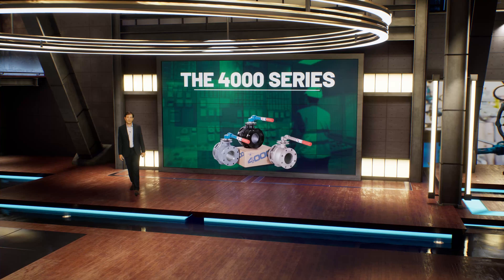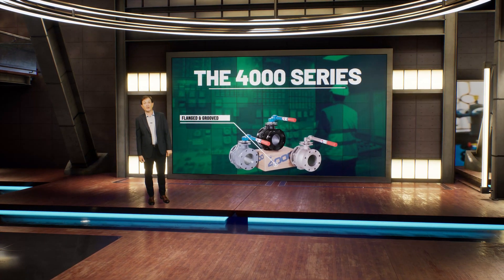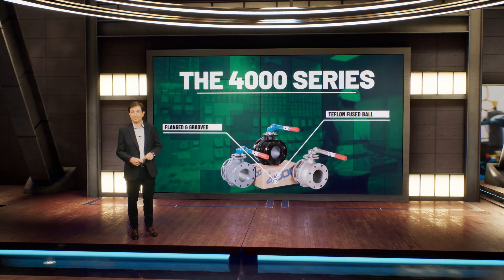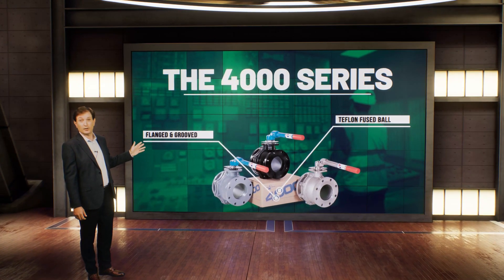The 4000 series is a family of cost-effective flanged and grooved ball valves that uses a patented Teflon-fused metal ball with reinforced PTFE seats. Let's take a closer look at what makes the 4000 series so unique to the valve world.